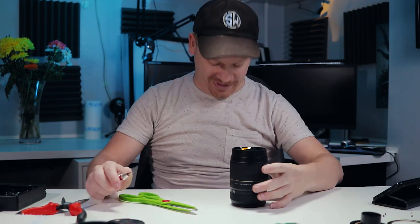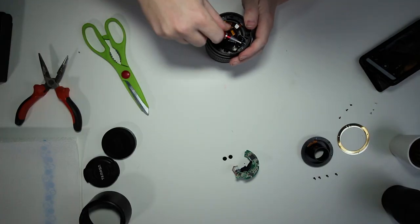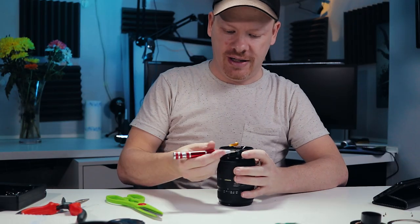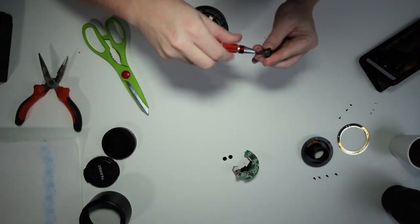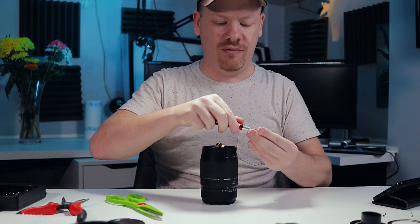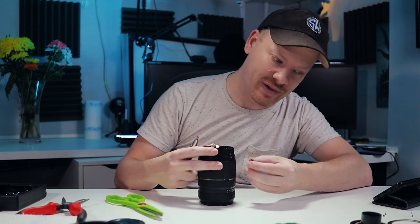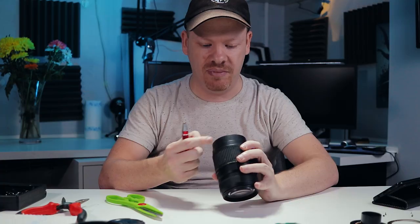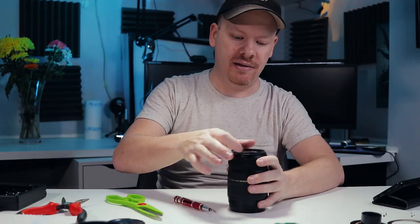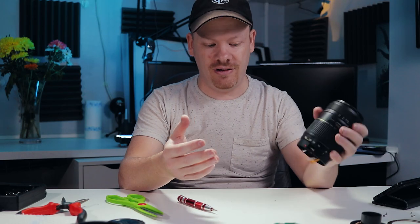Okay, I've got bits of it all out. Don't want to break that there because that's the switch just here. If I undo that, yeah, I think the switch might come off — see, we want to keep that part otherwise you're going to have the switch missing. Let's face it, we want to make sure it looks authentic. Let's get the front lens element out. I can't stress enough that you've got to do this on a broken lens.